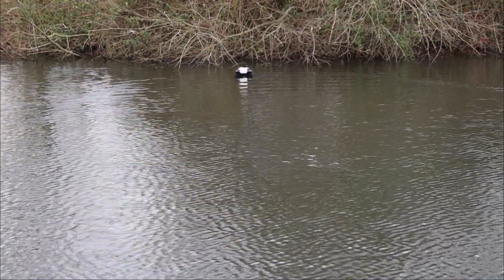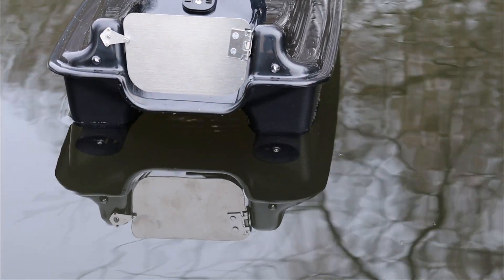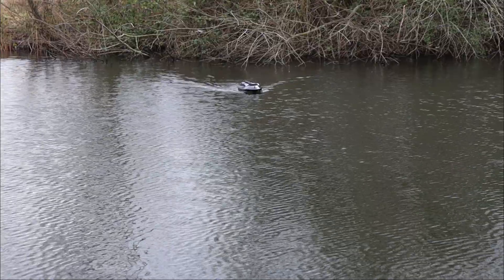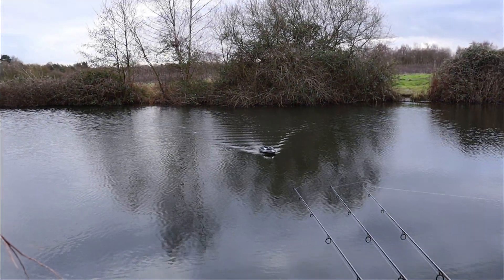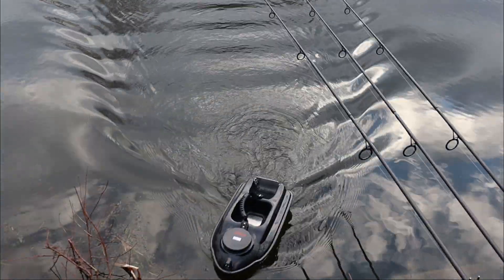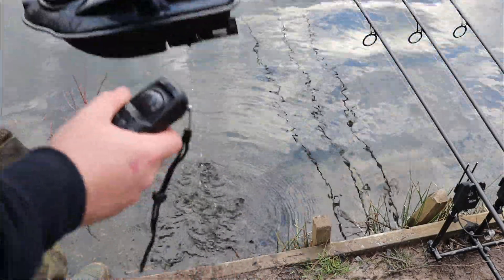You can get into all sorts of nooks and crannies and you're all stealthy. Once you've dropped your hopper, traverse out and bring it back home.